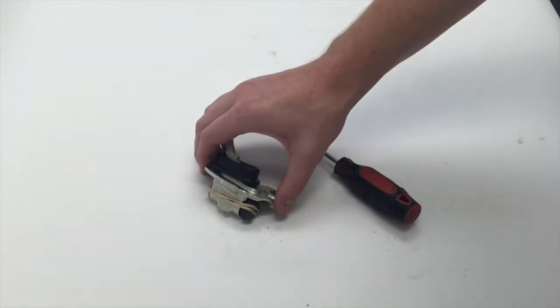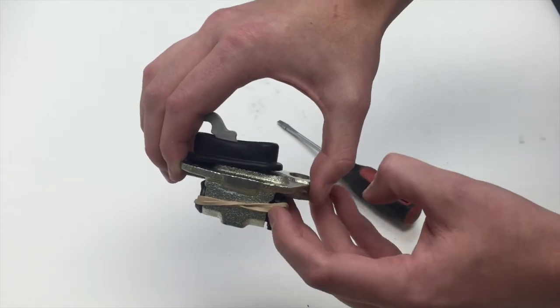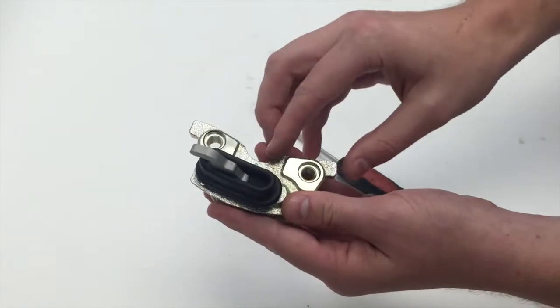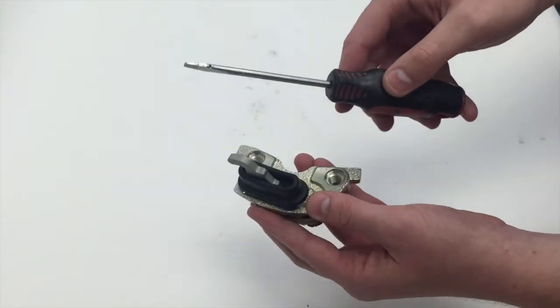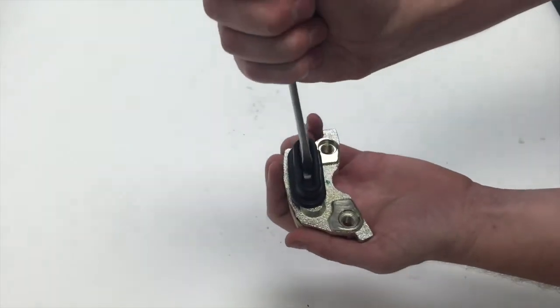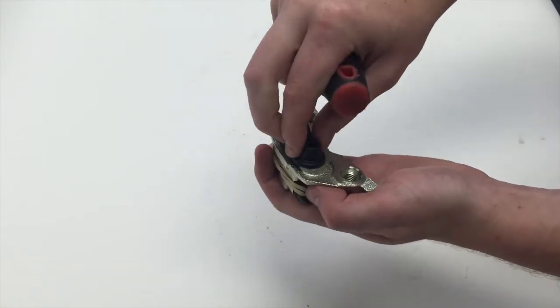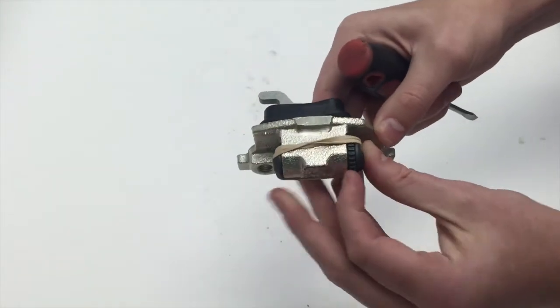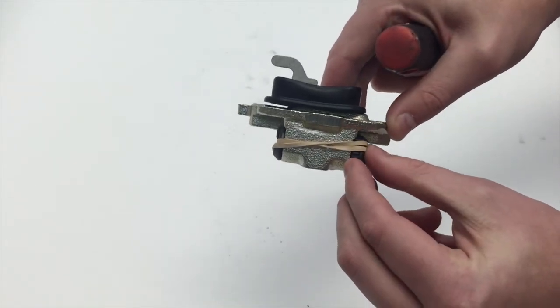To fix the problem, we recommend grabbing a flat head screwdriver. You'll see we have the space like I told you about. See that first little ledge on the lever? We're going to take the screwdriver and tap the ledge on the lever right before the rubber boot. Push that in and you see how that makes that space go away.